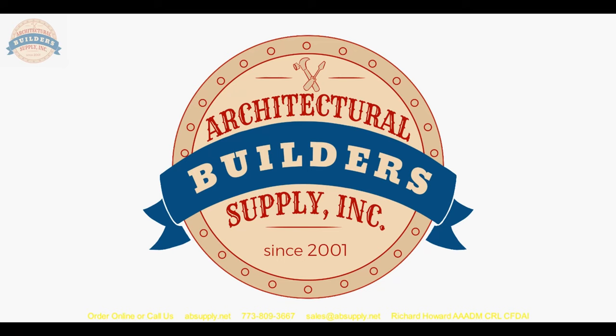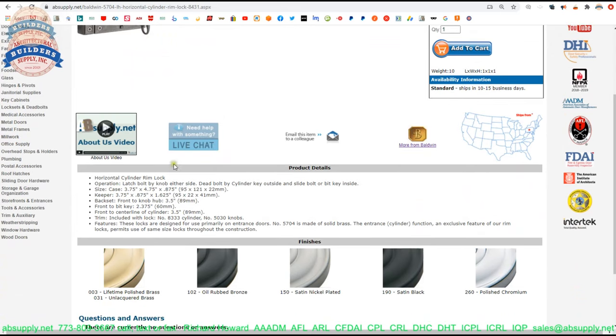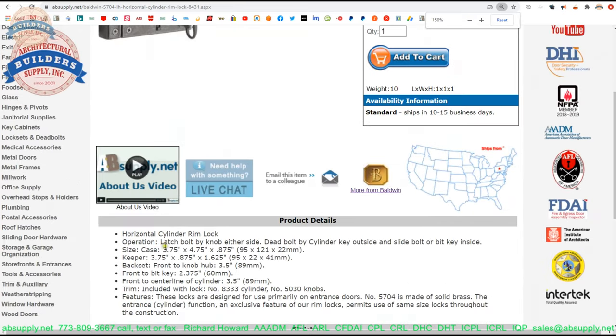Now we're going to switch to the screen view and take a closer look at all of the supporting documentation. That's the rim lock. It's a horizontal rim lock: latch bolt operated by knob from either side, dead bolt by cylinder on the outside or by slide bolt on the inside. So be mindful — the only security is when the bolt is manually thrown. Otherwise, when closed, the door is just in the latched position, not secured.